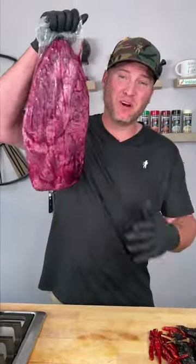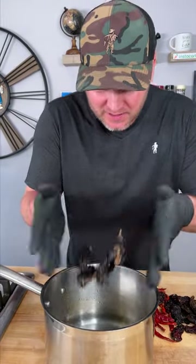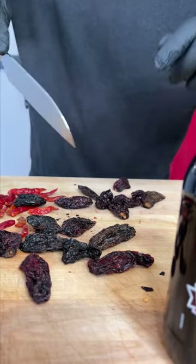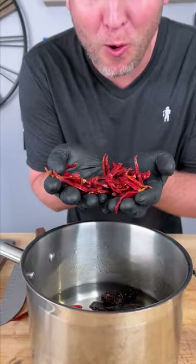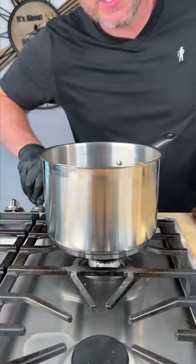First step, we're gonna throw our brisket in the freezer for about an hour. Next step, you need about four cups of water. I got a few pasalilla chilies and here I have some morita chilies, but first cut some little slits in them so the moisture can get in when it's cooking. Now we add our morita chilies and lastly a whole handful of arbol chilies. Now we're bringing the heat. We'll just bring this to a boil and then let it simmer for about 20 minutes.